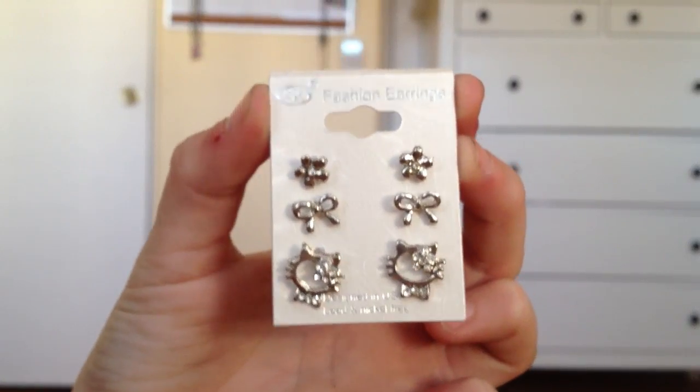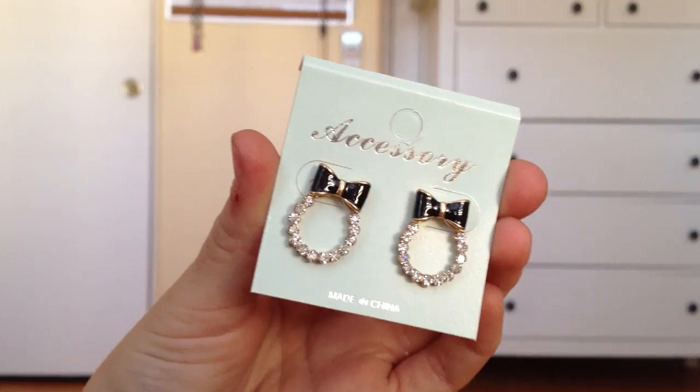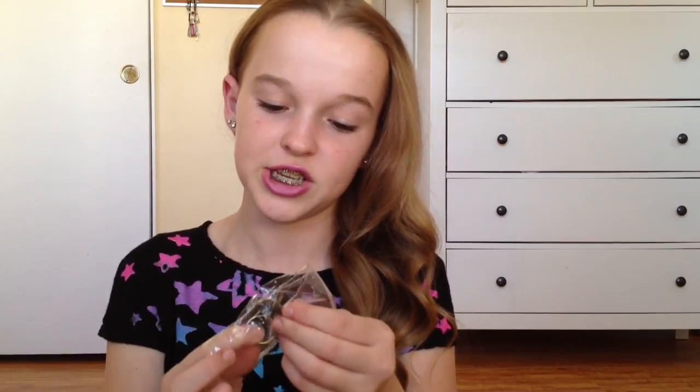Next I got this set of tiny earrings because I like tiny earrings — it comes with little flowers, some really cute bows, and then these little cats. They're so cute. I also got these bigger bow earrings with a little rhinestone ring just for special occasions. And then there are three rings inside this little bag: this little blue bow one is for me, this one looks like a Hello Kitty bow — it's like a little red bow — and then for my friend since she loves vintage style jewelry, I got her this bronze rhinestone ring.